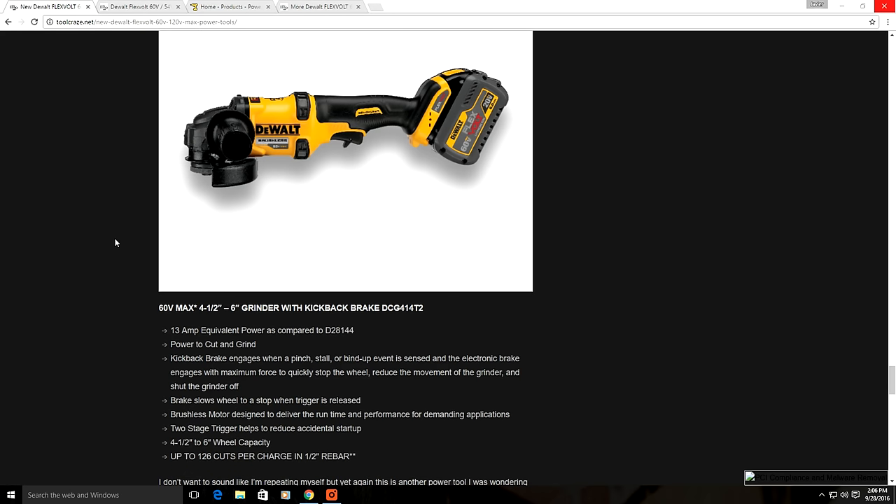The new 60 volt grinder provides a larger capacity than what's available at 18 volts — it has a large 6 inch capacity. DeWalt even claims this grinder has 13 amp equivalent power compared to their D28-144. It also has an electric brake, making it a braking grinder, just like the newly released Milwaukee M18 Fuel braking grinder and the braking 18 volt grinder from Makita.